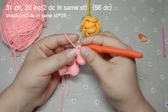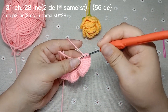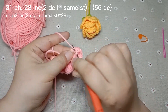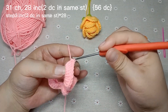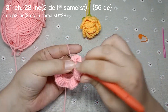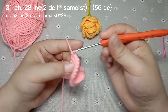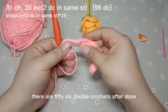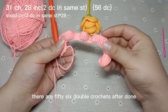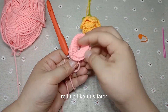Crochet the double crochet. There are 56 double crochets after done. Roll up like this later.